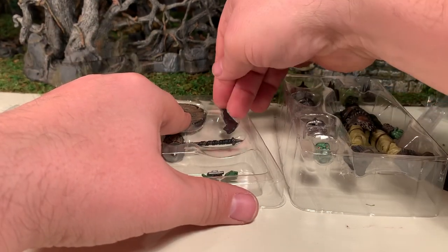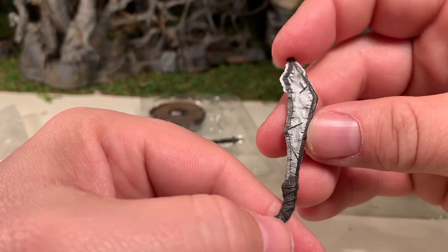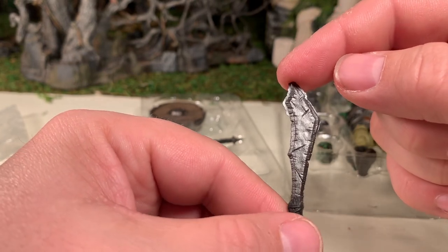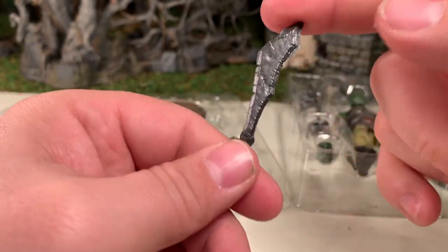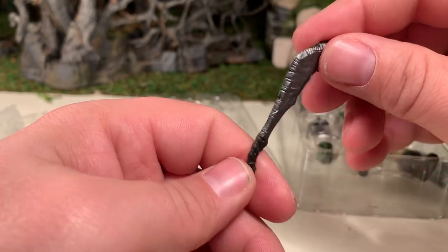He has a sword which looks like it was just made from a piece of slate or something like that, with a crude leather-wrapped handle. It definitely looks like something an orc would use. Very cool accessory.